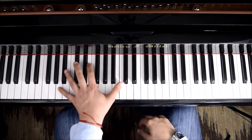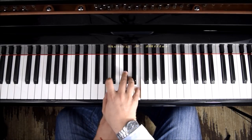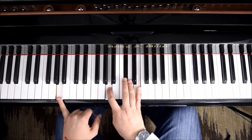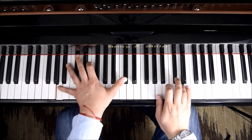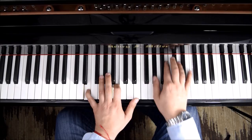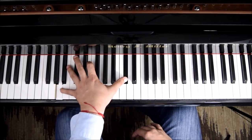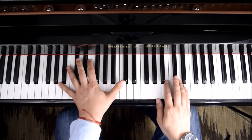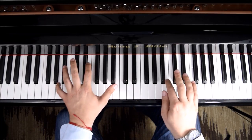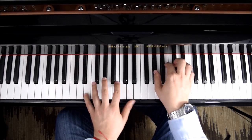So we could add the left hand now. If A major is like this, we could arrange it any way we want. We'll bring the A here, E, and we keep C sharp. Left hand by itself, and then together. It's going to match the first three notes again — match, match, and match here.